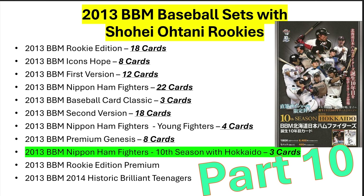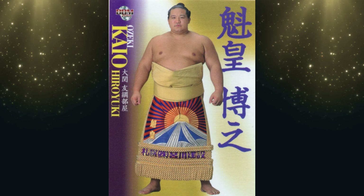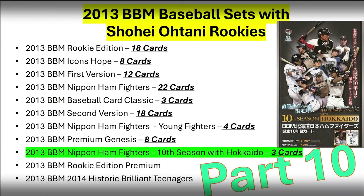Konnichiwa everybody! Let's talk about the three cards that are in the 10th Season with Hokkaido set. Hey everybody, thanks for tuning in. I'm going to highlight the three Shohei Otani rookie cards that are in the 10th Season with Hokkaido set. This is really an anniversary set for the Nippon Ham Fighters being in their 10th year up in Hokkaido.